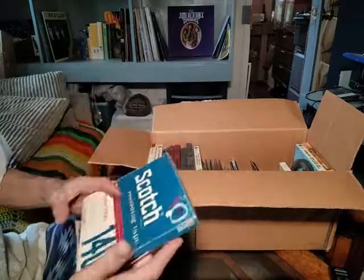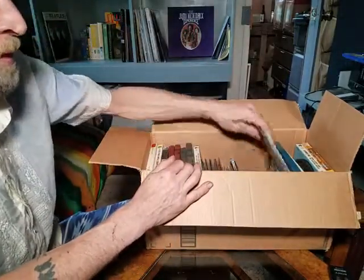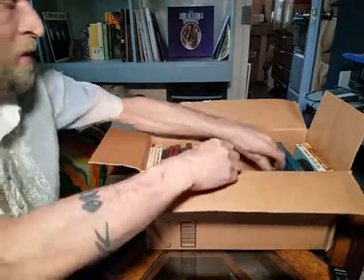I got into reel-to-reel much later than other people. I had a record player as a kid, but not a reel-to-reel. So all the rest of these have my old band recordings, CDs transferred, stuff like that.